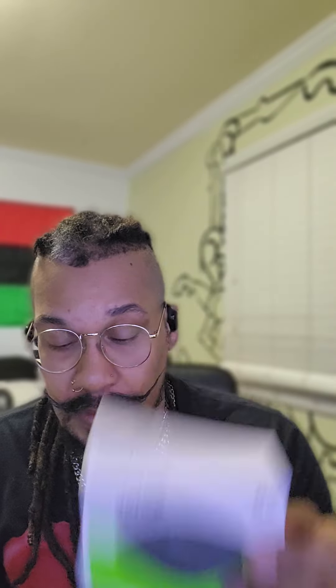Just go out and get them, try them — you'll love them. Whether you're an iPhone or Android person, give them a try. Once again that's the Oladance wearable stereo with the extra battery charging case. Go out and get it, you'll love it. That's all I got for today — stay classy everybody, ciao.